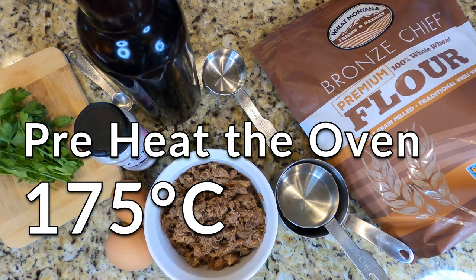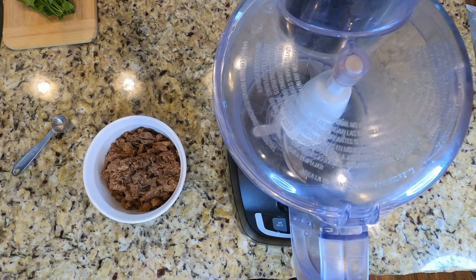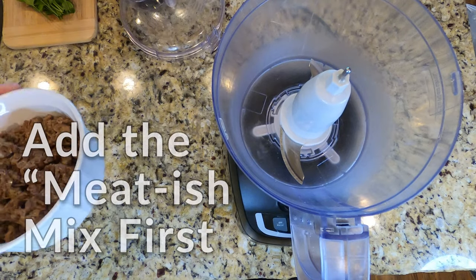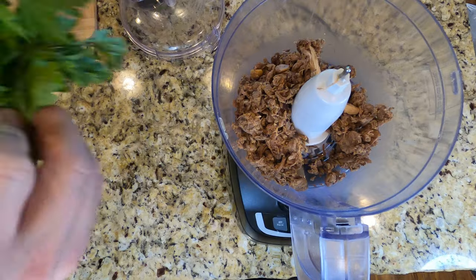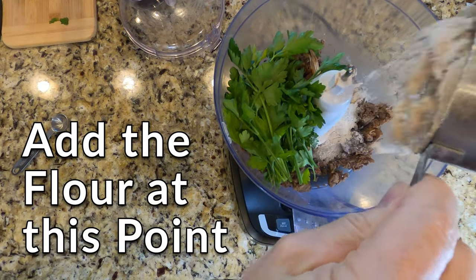Go ahead and preheat your oven to 350 degrees Fahrenheit, or 175 degrees Celsius. Get your food processor together and we're gonna start by adding the meatish stuff to the food processor. Next we're gonna add our parsley.